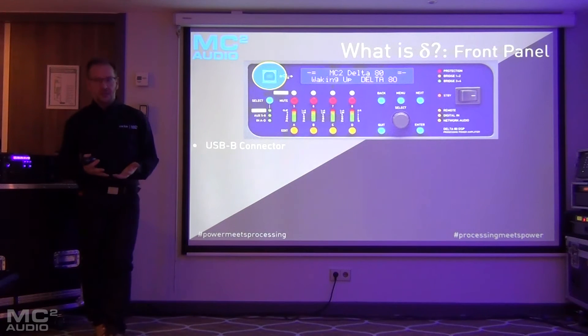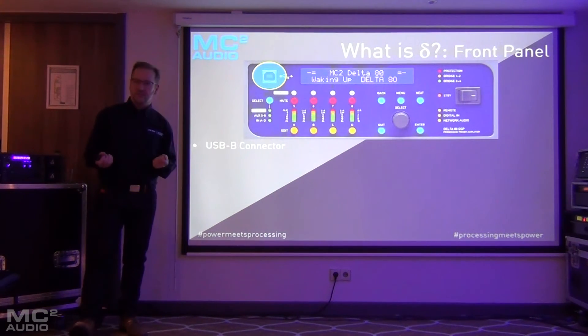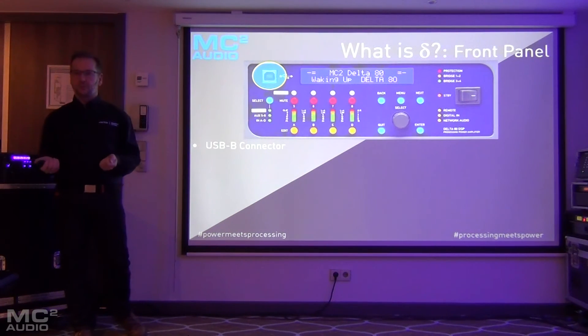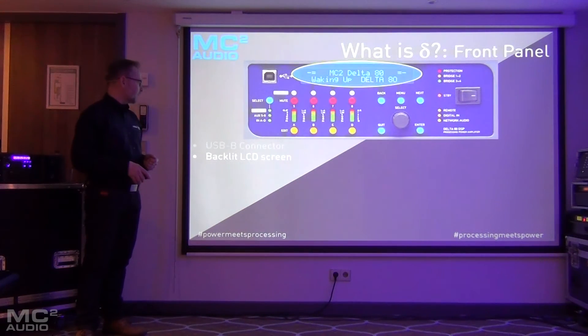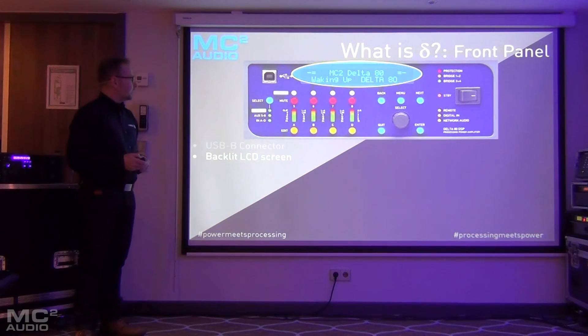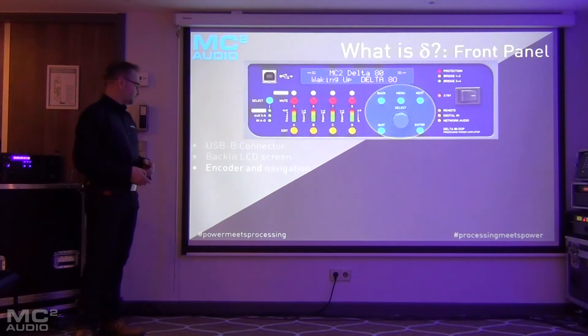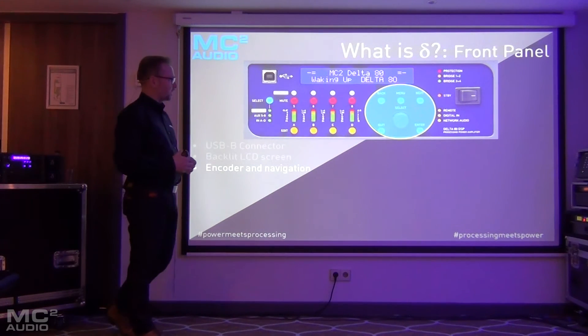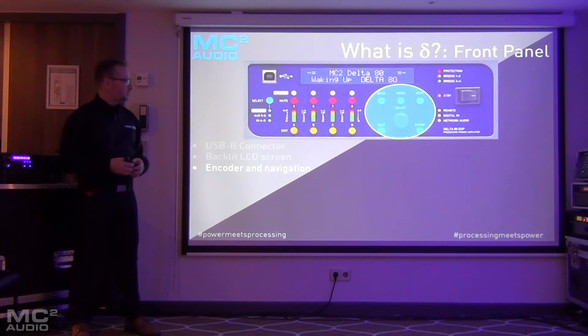On the front panel you've also got a USB-B connector. When you plug a laptop into that, the drivers are automatically loaded, so you don't have to have drivers pre-loaded to connect to the unit. There's a 40-character backlit LCD display with a very wide viewing angle — it's also very bright, so it's easy to see in the dark.